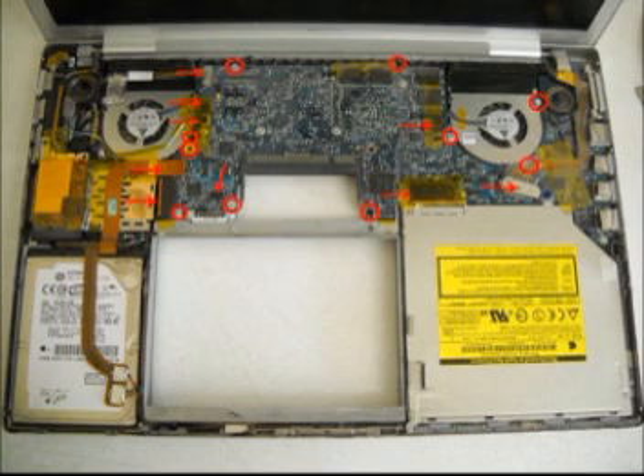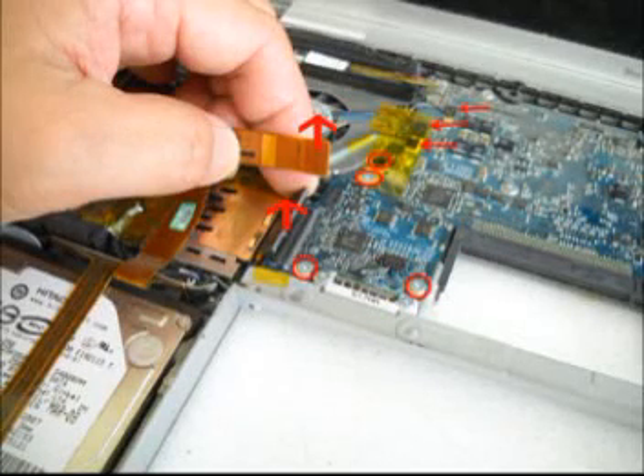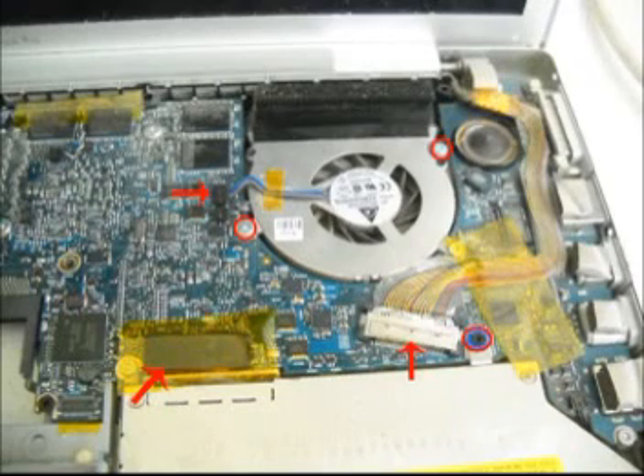Now our next objective is to remove all the screws — the anchor screws on the motherboard. The arrows represent those connectors and the circles represent the screws, so this is self-explanatory. All you have to do is remove those items that are marked. That's the left fan, and that's the right fan. They also have anchor screws, so you just have to remove those.